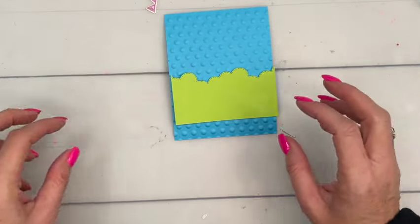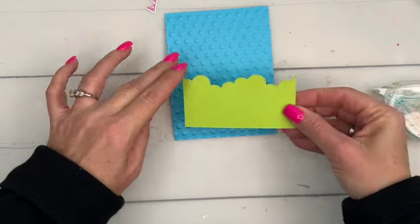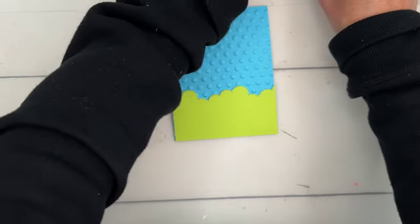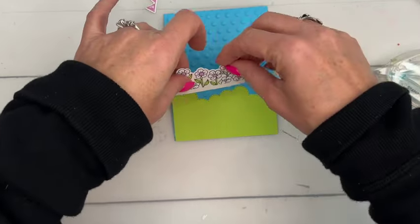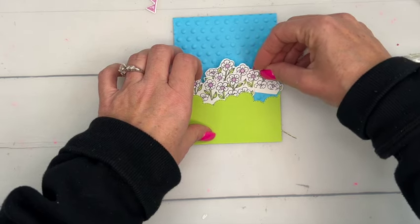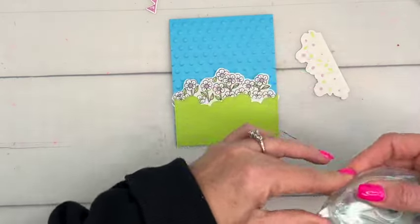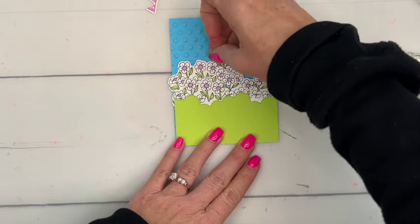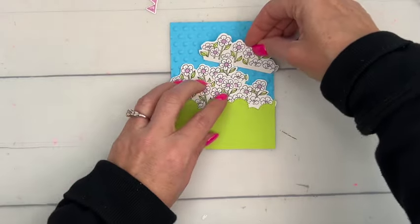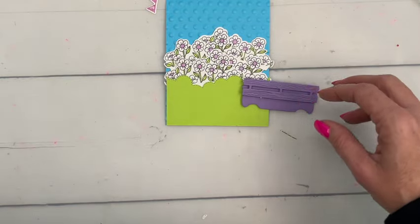Let's start assembling. First we'll put our grass down with stamp-and-seal, leaving a little room so we can tuck flowers in behind. Then we'll adhere our flowers — two behind the grass and two more. I'm going to position them a little higher so you can still see them behind the wagon once it's placed.